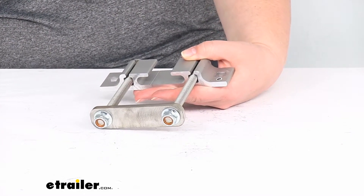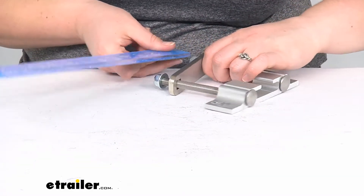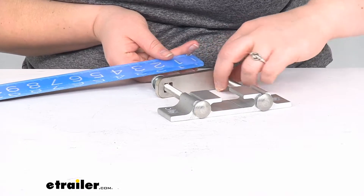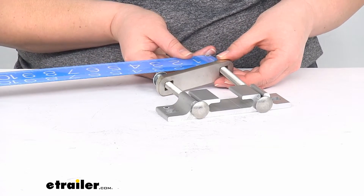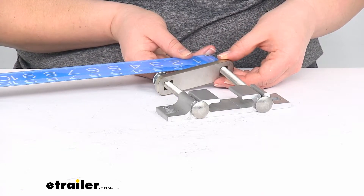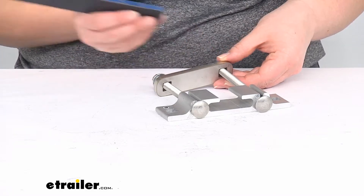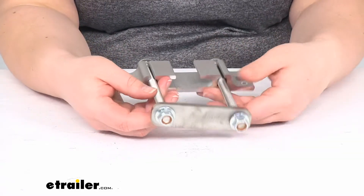It's going to be the exact same hardware as what it came with, but just for fun I'm going to measure this bolt to see how big it is and what kind of socket you'll need. It looks to be about 5/8 inch — maybe 9/16 inch — for the size of wrench that you need to actually tighten those down.